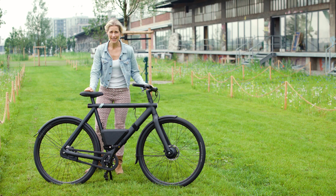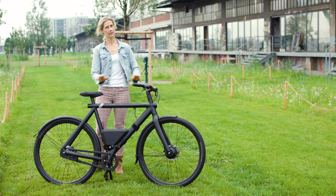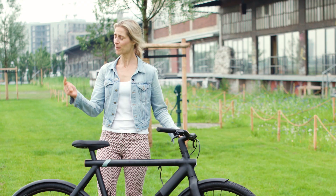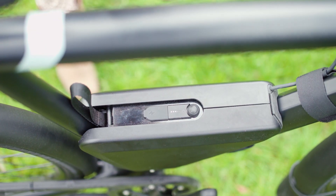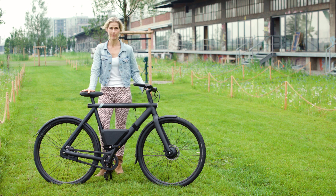VanMoof really listens to what their customers say. As I told you in all my reviews, VanMoof is only for those who can plug in the bicycle directly. Not anymore, because VanMoof introduced a power bank and with that you are super flexible because you can use the power bank to charge your battery.